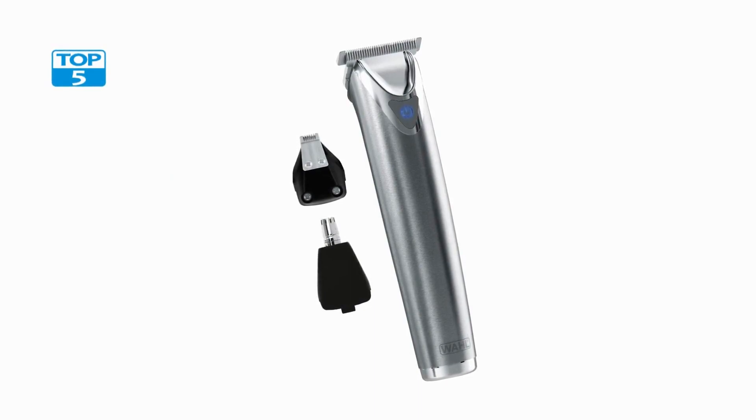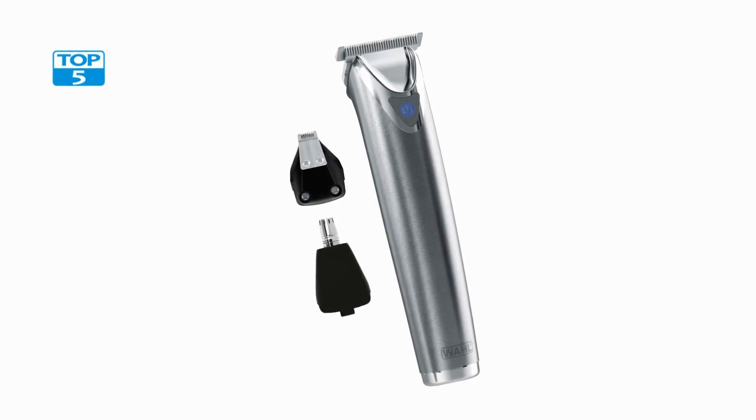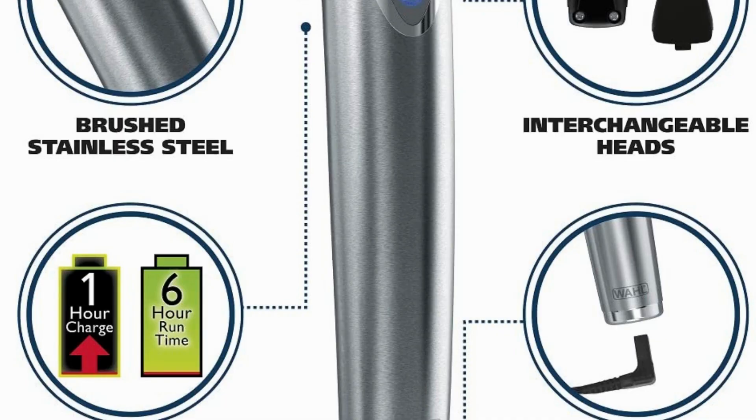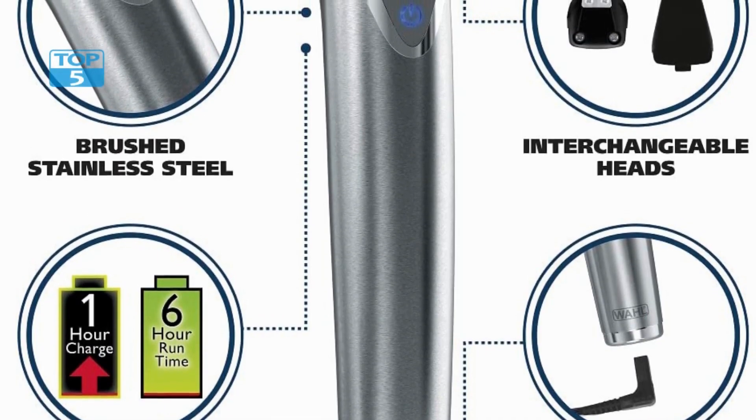The trimmer also has a travel lock feature that prevents it from accidentally turning on when not in use, ensuring that it remains safe and secure during travel.